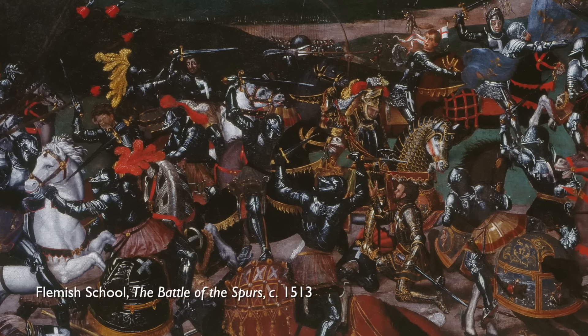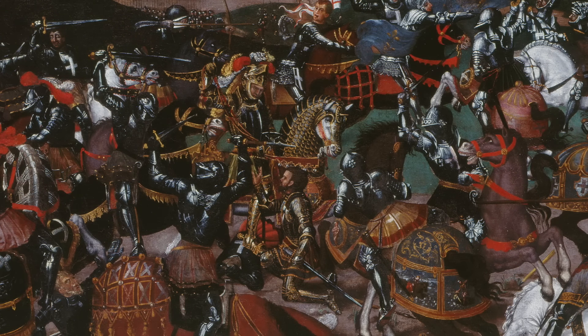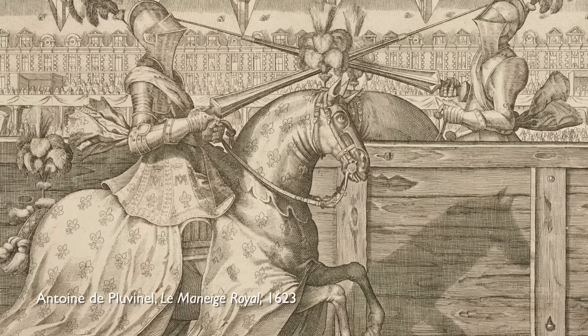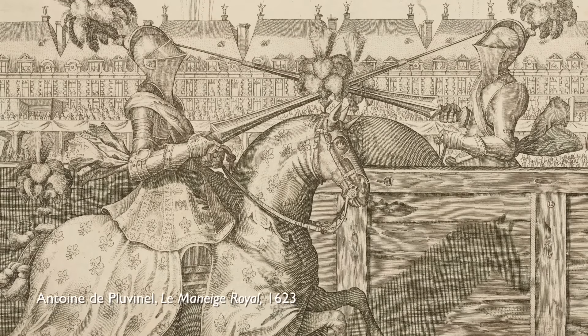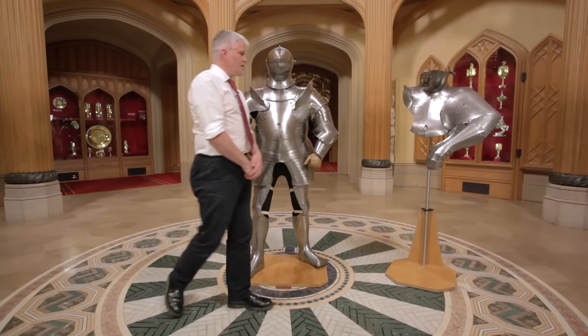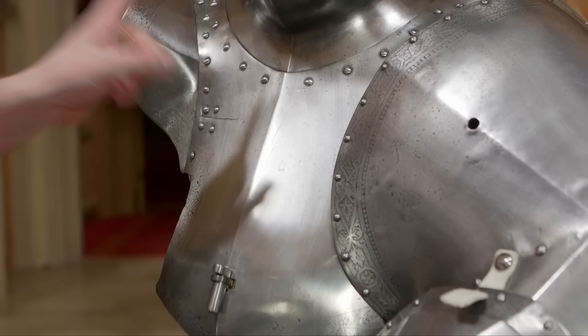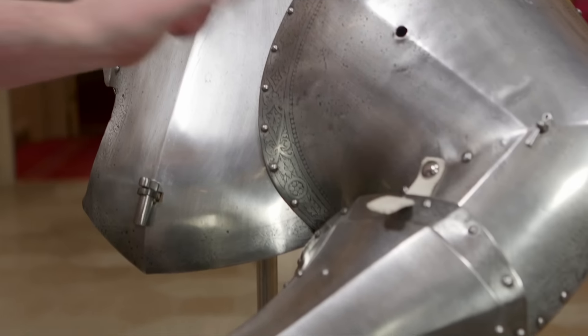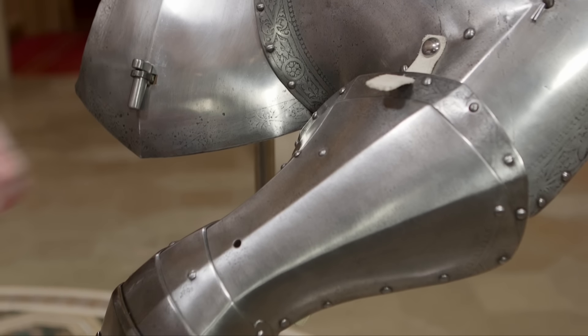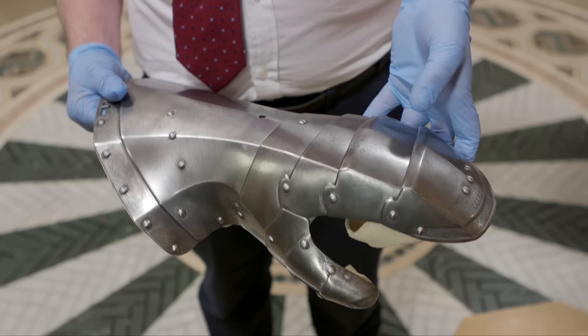This armour is known as a garniture because it's a field armour — an armour for battle, for horsemen — but it also has extra pieces that can be added to perform in the tournament. Over here we have the extra pieces of the garniture: the Grand-Garde, Pass-Garde, and Manifur. Manifur is from medieval French, meaning Hand of Iron.